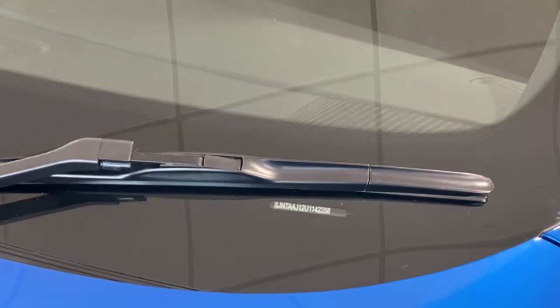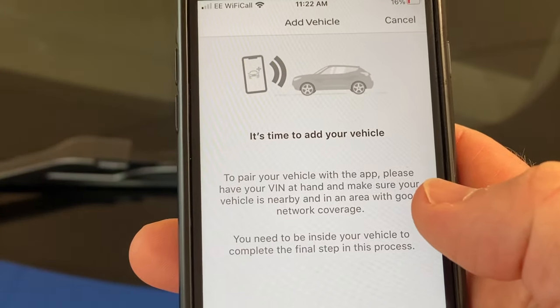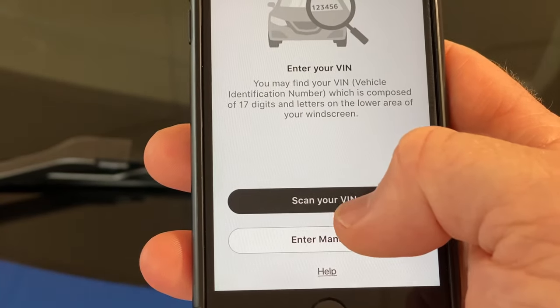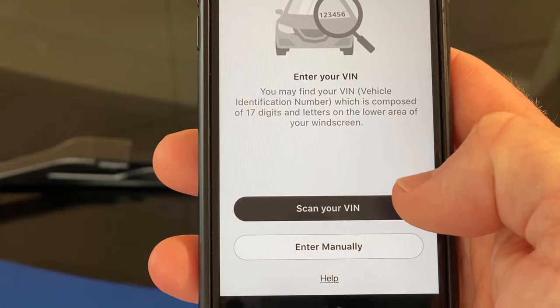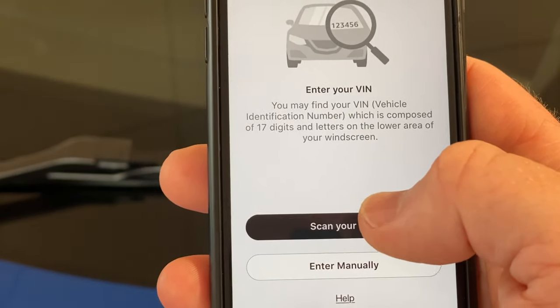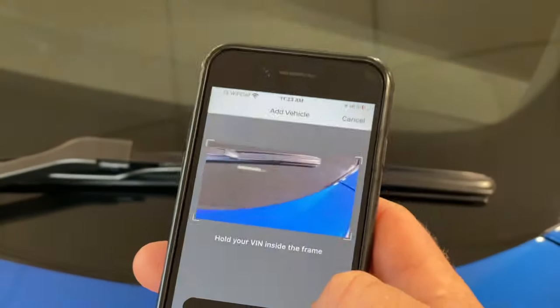The app will tell you where to find the chassis number, but it's at the bottom edge of the near side or passenger side windscreen. Click on next — two options: you can enter the chassis number manually or you can scan. So what we're going to do is click on scan, and a little window comes up to take a picture.